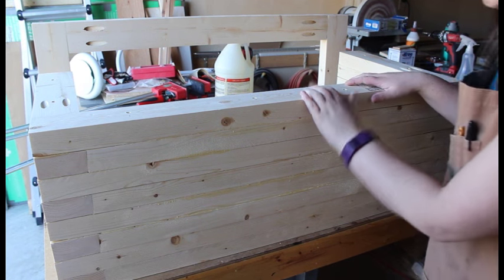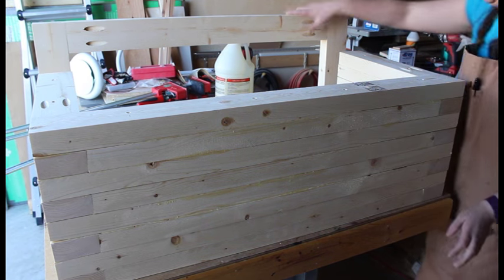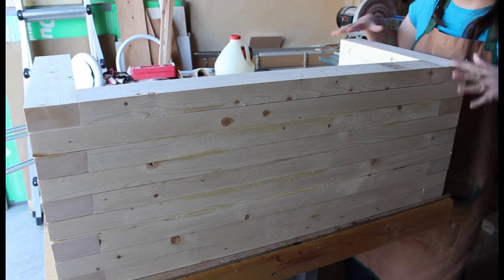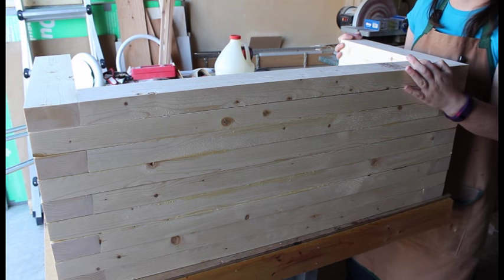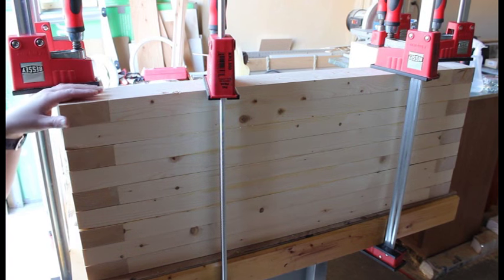Take off the clamps and repeat the same process until you're all the way done. For the last piece of your glue-up, you want to make sure you flip your piece over so you don't see any of the crank holes — so it just looks all nice and clean. Glue it up and put clamps all around it with no screws. This is what it looks like all clamped up; let this dry overnight.